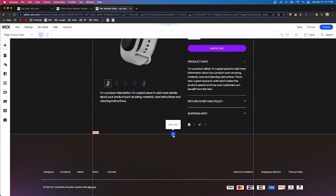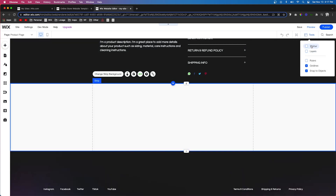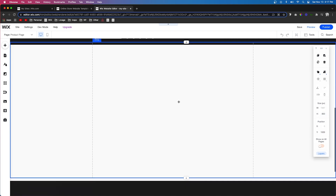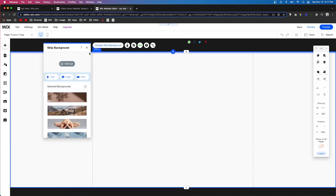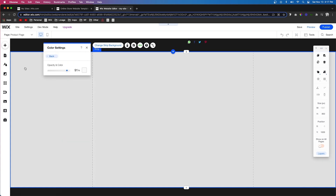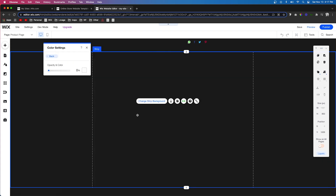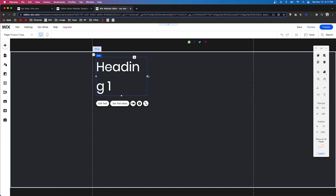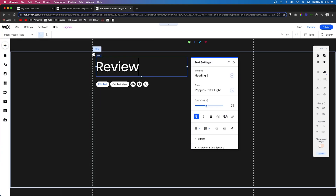The first thing I want to do is add a strip. Let's go ahead and make it quite large — around 800 pixels high, just like that. Let's go ahead and remove the background. I'm not really going to focus on design; I'm going to focus mostly on the functionality. Let's go ahead and add some text right here that's going to say 'Reviews'.